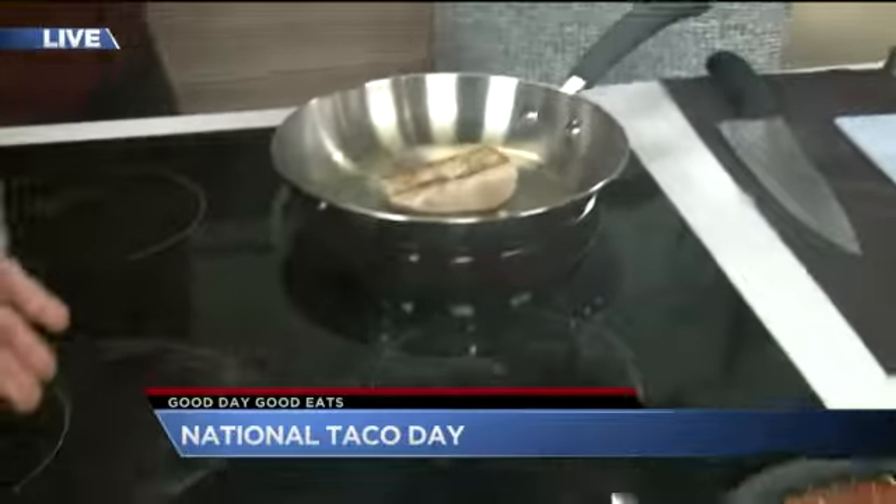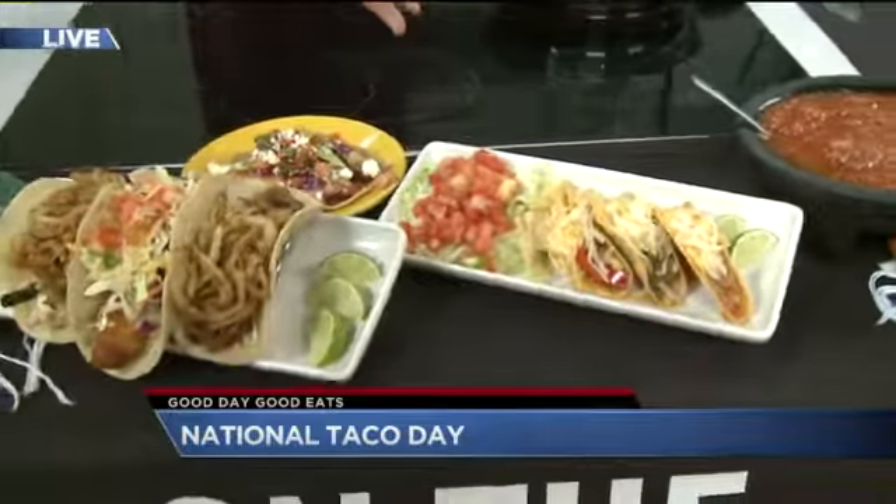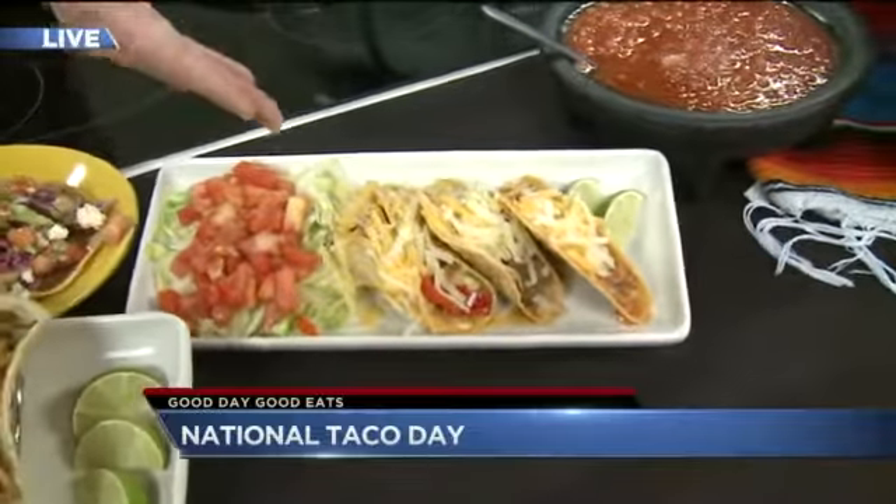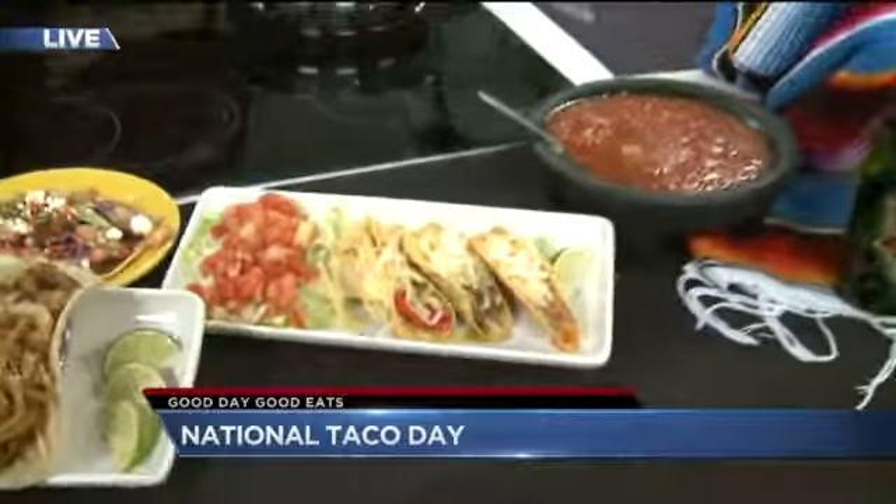We also want to showcase our 50-cent tacos today. We have our chicken tinga, our ground beef, and our grilled vegetables right here, and we're doing National Taco Day today all day — so 50 cents for our mini tacos, and that's going to be an all-day event.